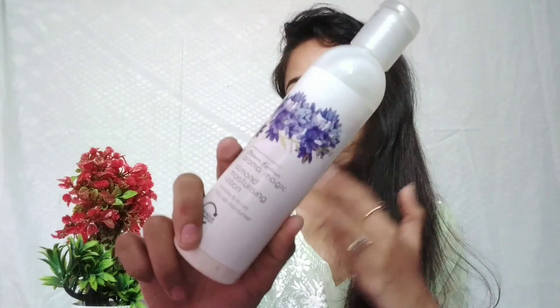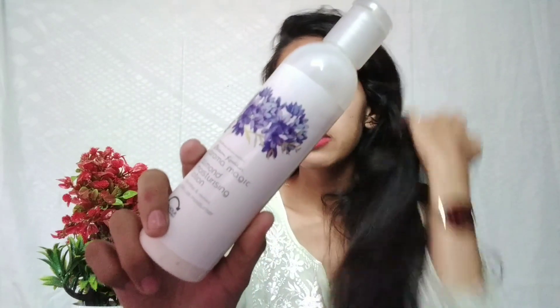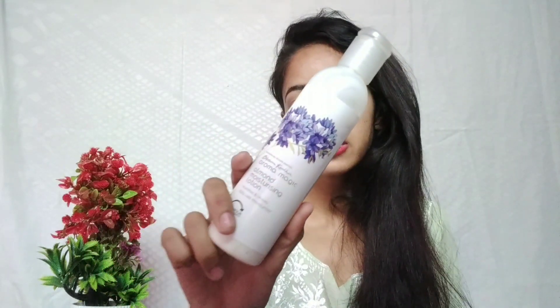First of all, I'll talk about the packaging. I got some kind of plastic lamination. I don't have any problem with it.